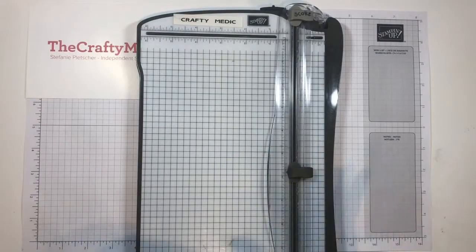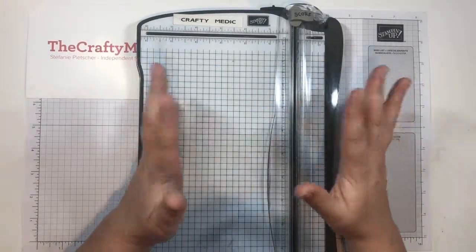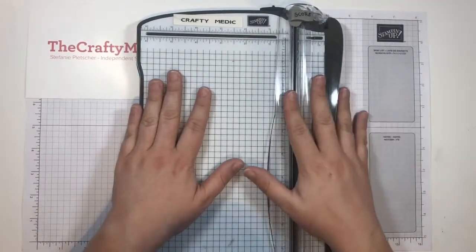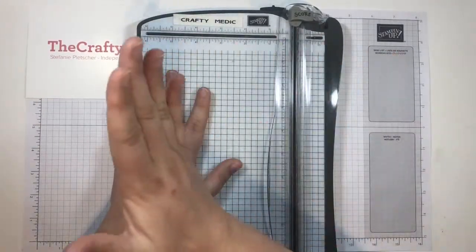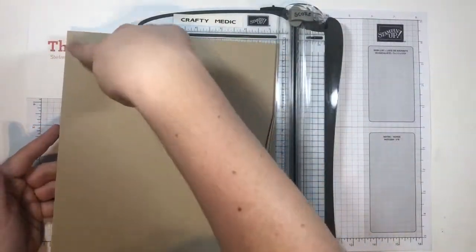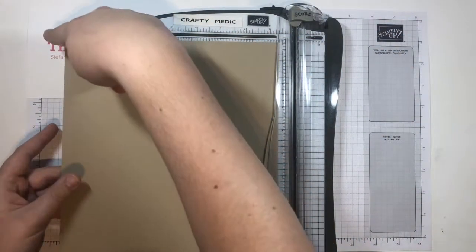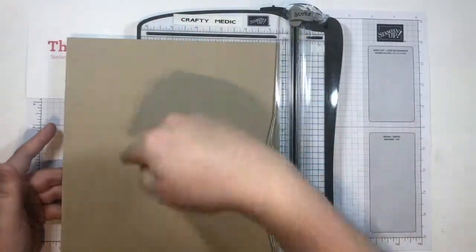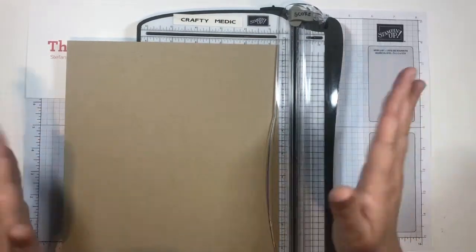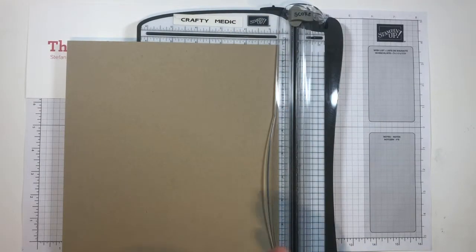I'm going to show you one more thing before I put my trimmer away: card bases. I get asked this all the time — how do you make card bases? Whatever card stock you're using, whether you're using A4 or 8.5x11, just think in halves each way. I've got 8.5x11 because I'm in North America. So halfway along the 8.5 is 4.25, and halfway along the 11 is 5.5 — those are my halfway marks. If you want a card that opens like a book, you're going to want to score along your long side.